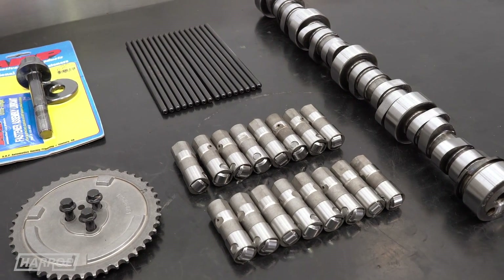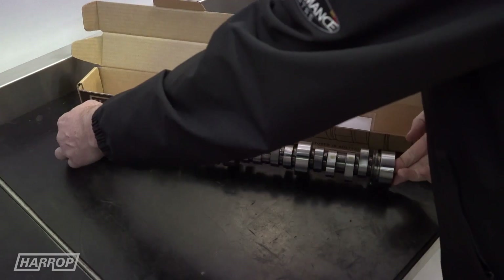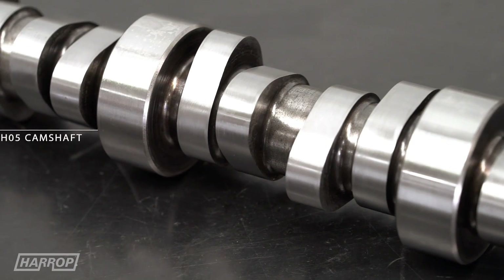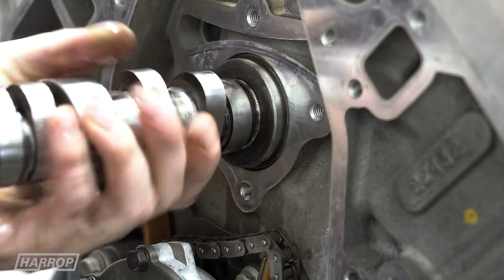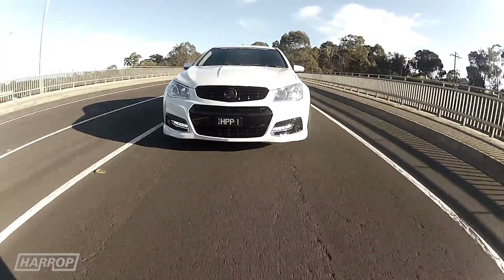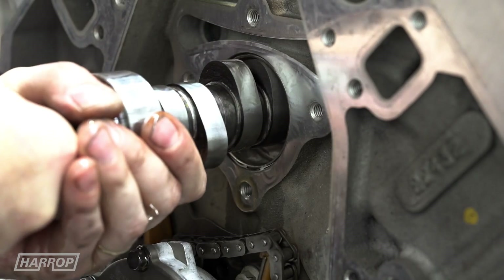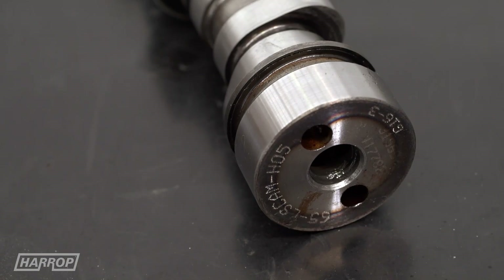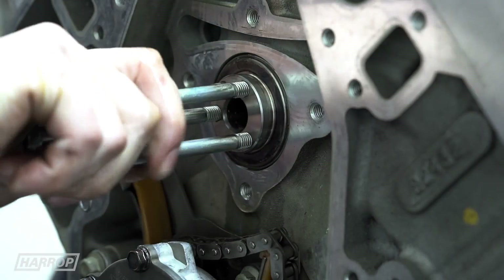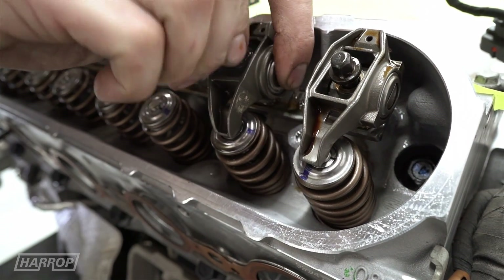Coinciding with the introduction of our cam and valve train program, we next upgraded the cam using our HO5 grind. All the cams are US billets ground locally to our specific specifications. The HO5 at 216/224 is best described as a utility cam — there are moderate gains in NA form with minimal effect on drivability, with much higher gains realisable with the FDFI supercharger we're going to fit later down the track. The reason we selected the HO5 is to demonstrate that you can install a cam that will yield improvements in both NA and supercharged applications without swapping camshafts. It's ideally suited to a customer looking to supercharge the LS later down the track.